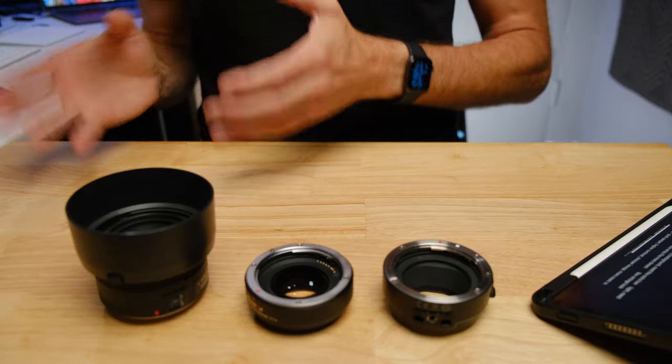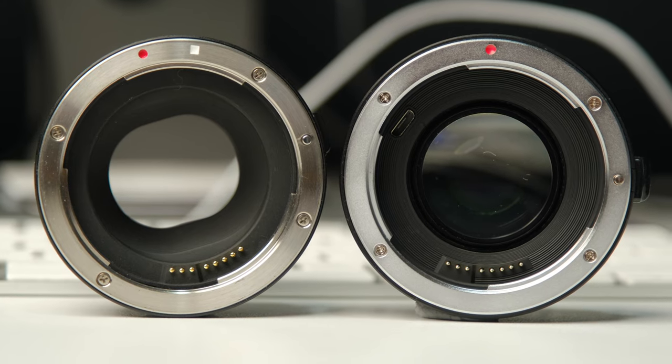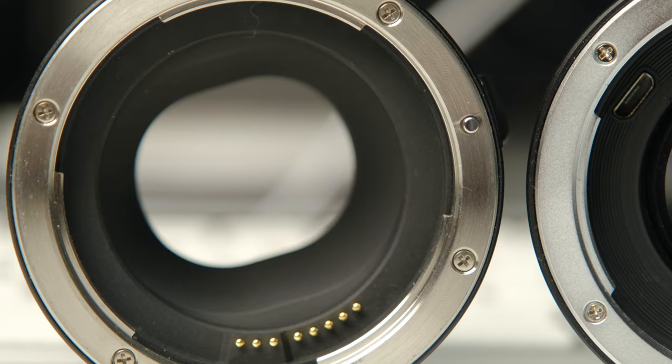One of the most frequently asked questions I get is: should I buy the speed booster or just the straight adapter for my Canon EF-M camera? And when I see this question asked on the forums, there are polar opposite opinions that come out.